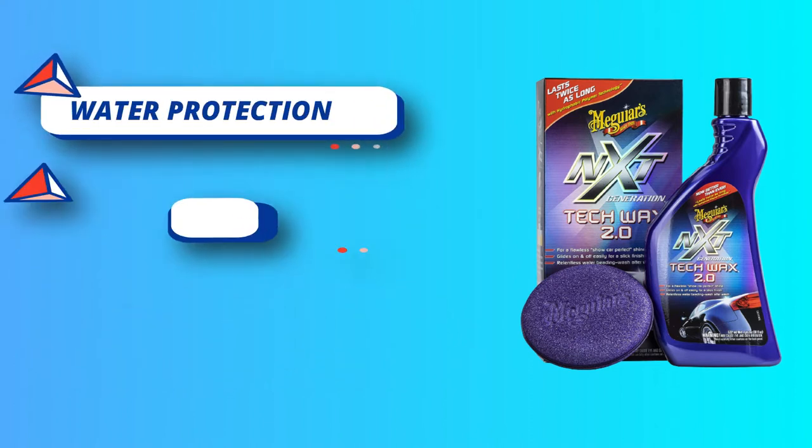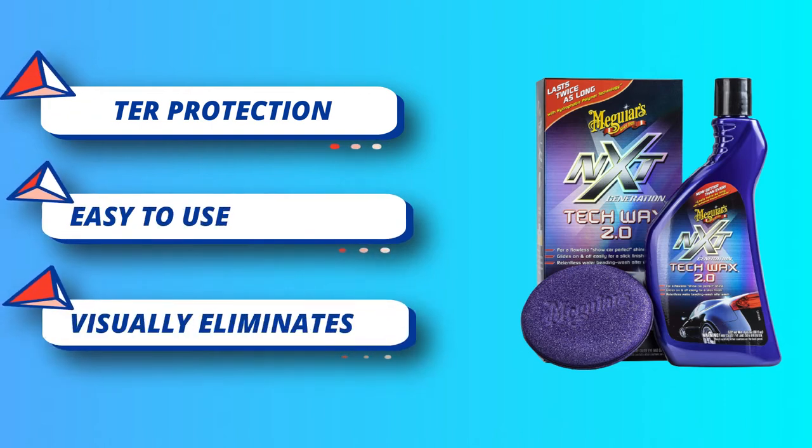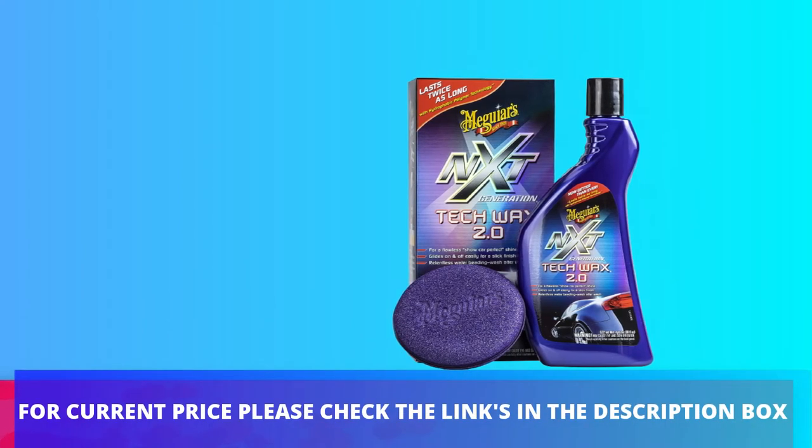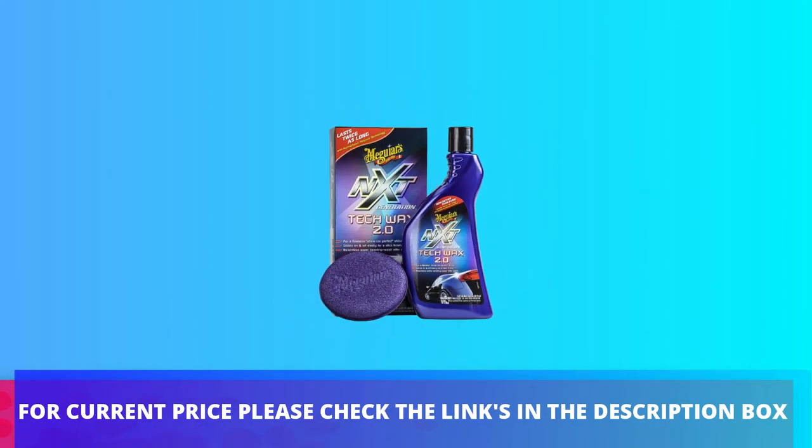Hydrophobic Polymer Technology provides relentless water beading and protection against oxidation, corrosion, UV rays, and surface degradation. For current price, please check the links in the description box.